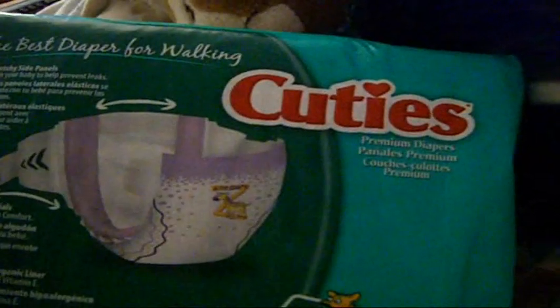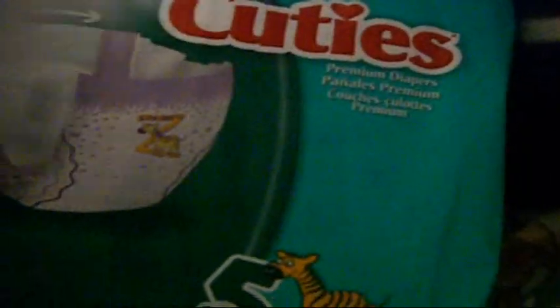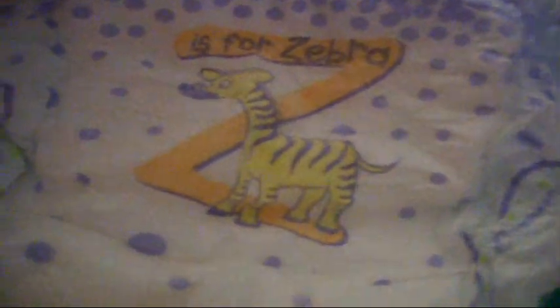So these are the review of the Cuties size 5, the zebra print. Because I love the zebra — it's a really cute print, I like all the bubbles and stuff. And it's really thick and very absorbent. So I'll be wearing one tonight.